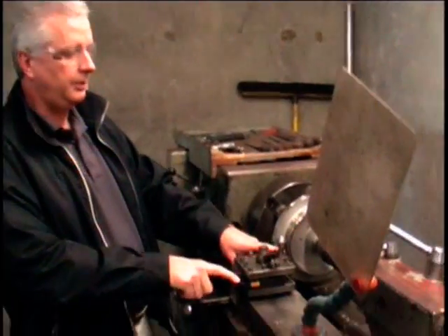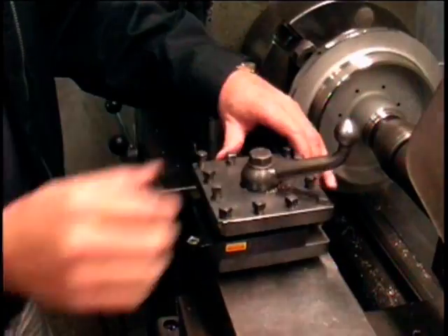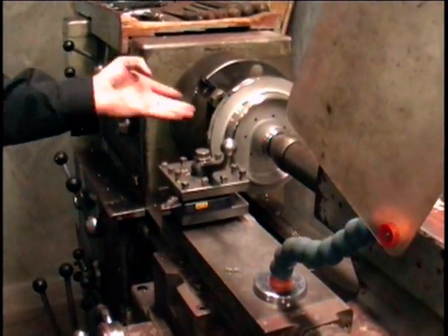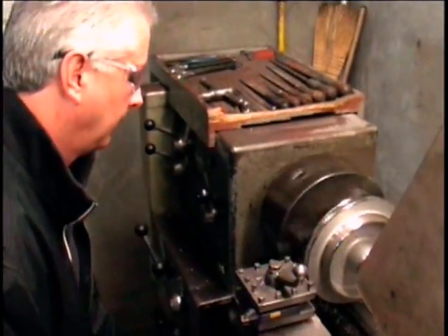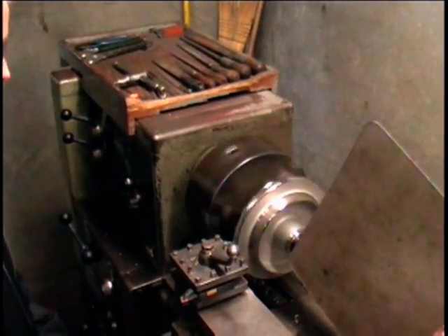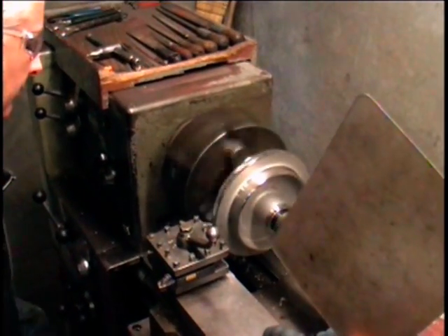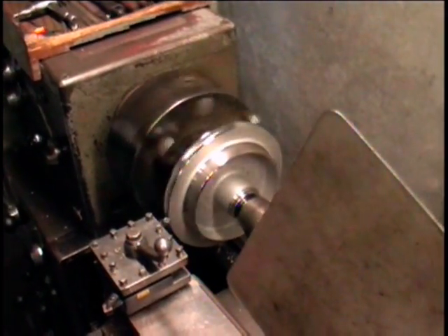And we're going to flip this part around and use this tool to chamfer the inside and the outside edge. That's done by loosening, rotating, and tightening back down. We'll start the lathe up and then we'll just touch both sides.